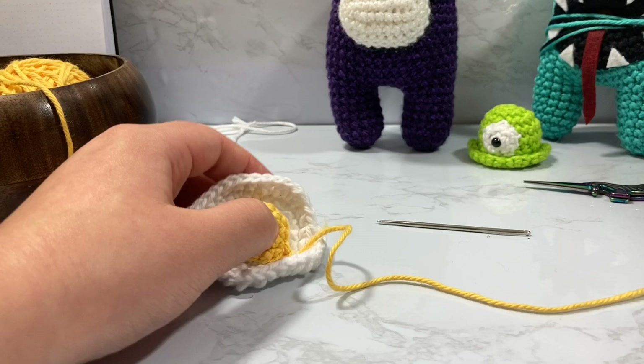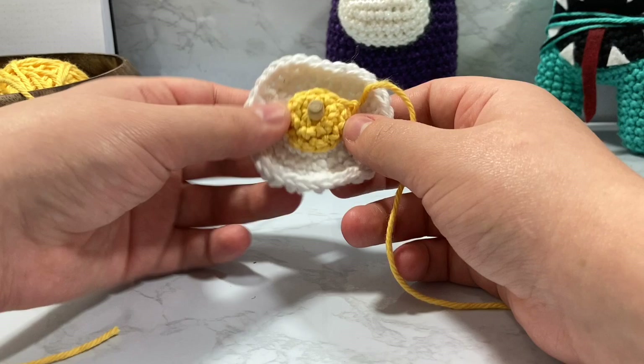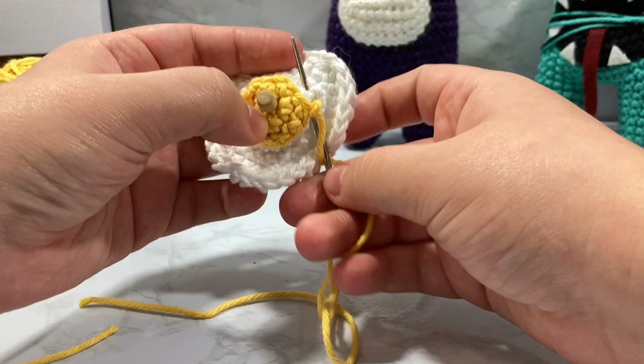I have these cute little stitch markers that I use to stab through my work to keep it centered. You don't have to put your yolk centered. In fact, most of the time I just kind of sew it on with a little bit of reckless abandon — a lot of yolks aren't centered, so there's no real point in trying to make it perfect.